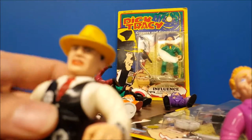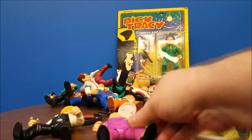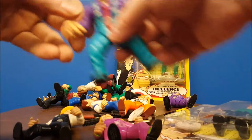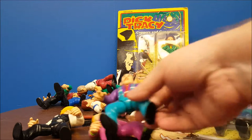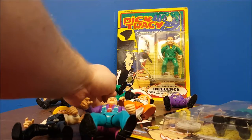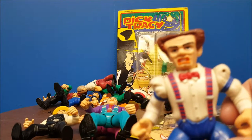Dick Tracy doesn't really resemble Warren Beatty. But Dustin Hoffman — we've got Dustin Hoffman as Big Boy right there. We've got what I believe was Robert De Niro. And those figures where they couldn't get the likeness rights? Also fine, because look at that — he looks like he came straight out of the comic strip.